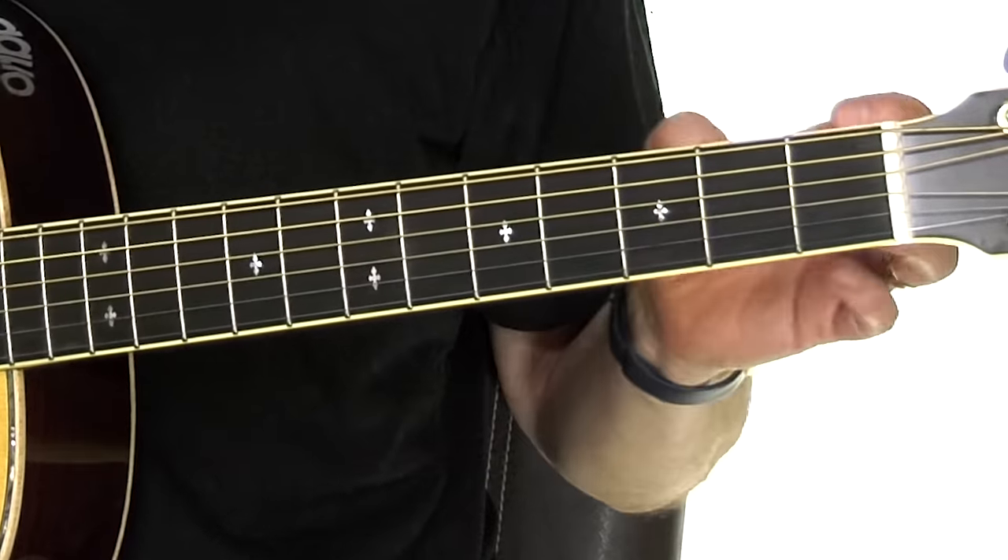What I want you to do is watch through the whole video, especially to the end, and then pick and choose some that you want to experiment with or try out and see which ones work best for you. I'm going to start off by talking about the neck of the guitar. Guitars come with different widths of neck, and the wider the neck, of course, the easier it is to get your fingers in between the strings.